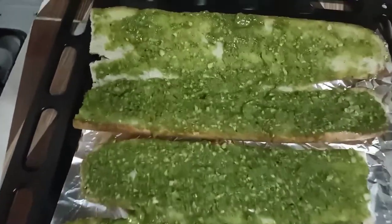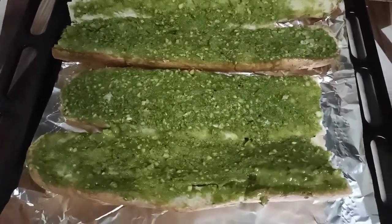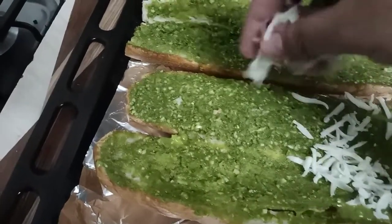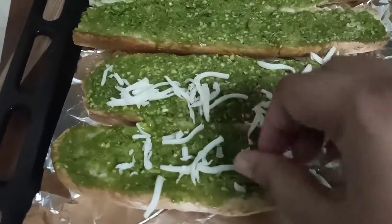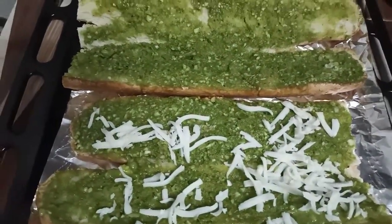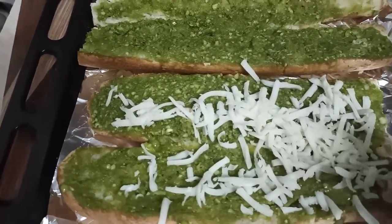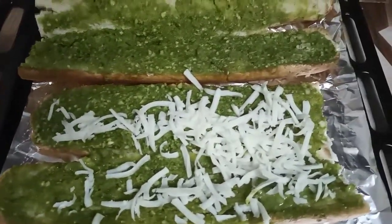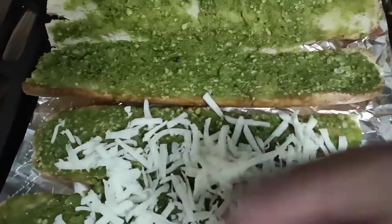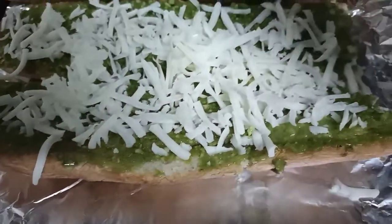Now we will top it with the mozzarella cheese — you can see it for a better look. You should put the cheese generously because it will taste really delicious, and it's something your kids will also like. Everybody loves garlic bread and the butteriness and cheesiness of the bread, so put the cheese generously.